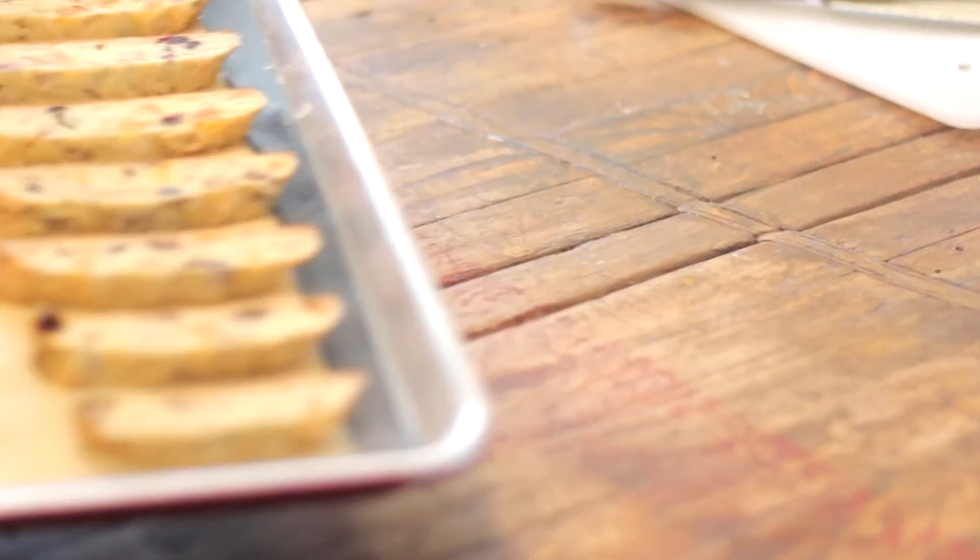Change the temperature to 325 degrees and bake them for anywhere from 12 to 18 minutes longer. You don't want them to get too dark but you do want them to dry out more in the oven. They'll have that great crunch and are always great for dipping in coffee.